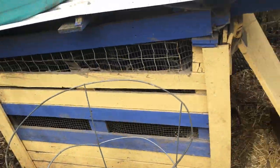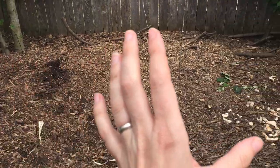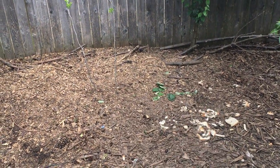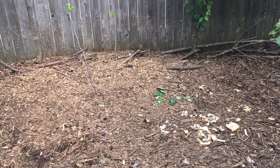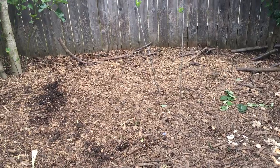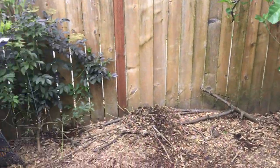Now we're going to move into the second half of the run, which starts here at the edge of the duck house and goes this way. I have some bread scraps that I put down for them this morning — if I have access to squished or stale bread they'll get that as a treat, but it's not their main source of food.